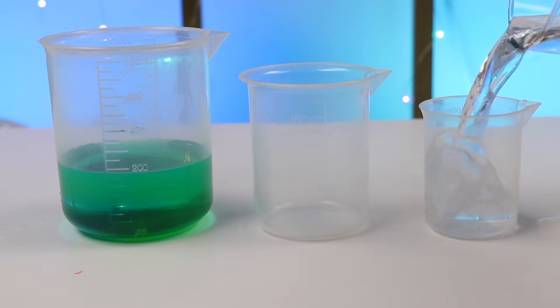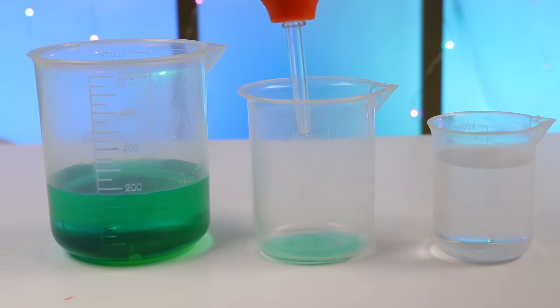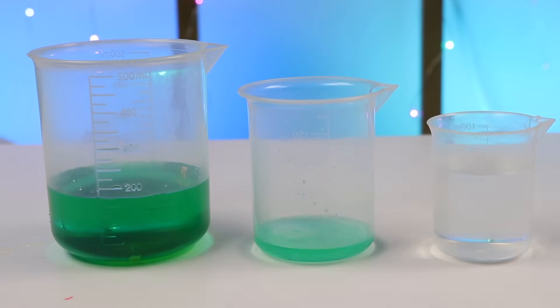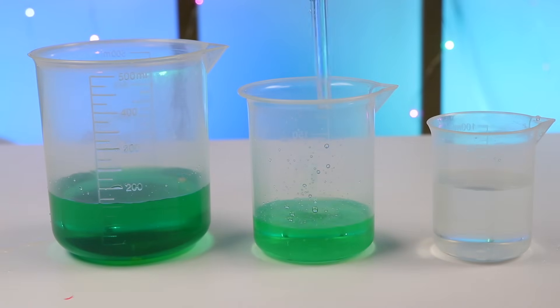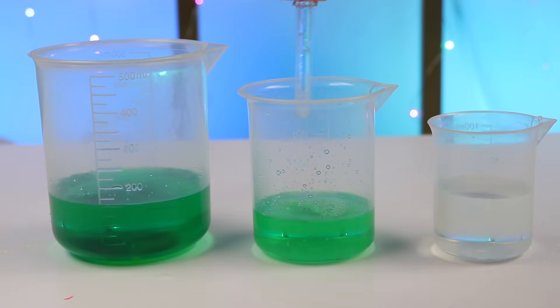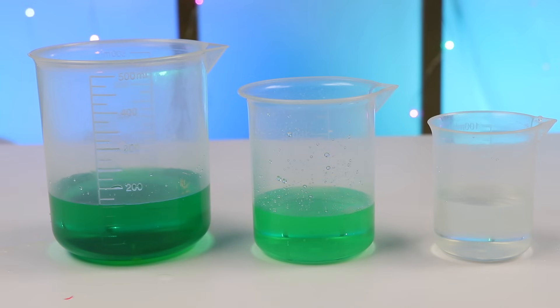Let's fill this beaker with fresh water. Now give me a minute while I transfer equal amounts of colored water and fresh water into the middle beaker. Now compare all three beakers — how are they different? Here's a closer look! It looks like we have a dark green color, a light green color, and some clear water!